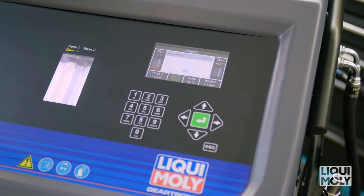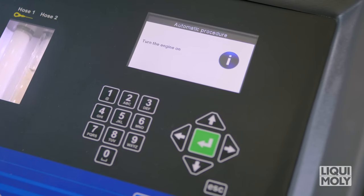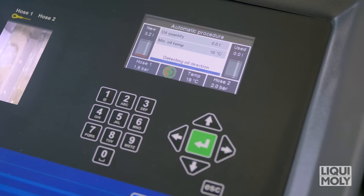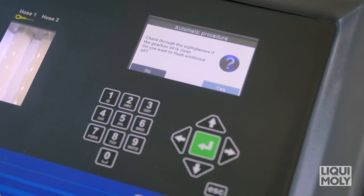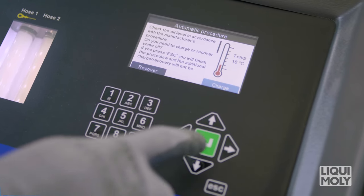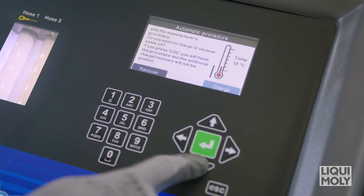Now the oil pan is filled with new oil. Then restart the engine. Now the transmission rinse process takes place. After completion of the process, you can check the result using the viewing windows. Should this not be sufficient, again rinse an oil quantity defined by you. If previously selected, at the end of the rinse process, Geartronic automatically adds the Liqui Moly ATF additive.